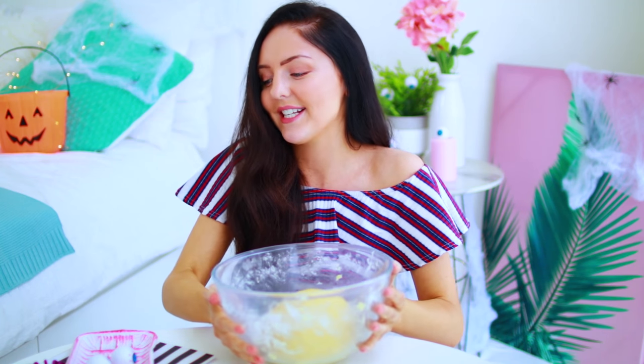I thought it would be fun to test out a Halloween recipe, so I've decided to make slice and bake cookies with a little pumpkin design on the inside. Slice and bake cookies are basically a roll of cookie dough that you cut open to reveal a design. I'm starting with my already-prepped cookie dough — I'll leave the recipe in the description below. You separate it into three portions. I'm definitely capable of doing this without hurting myself.